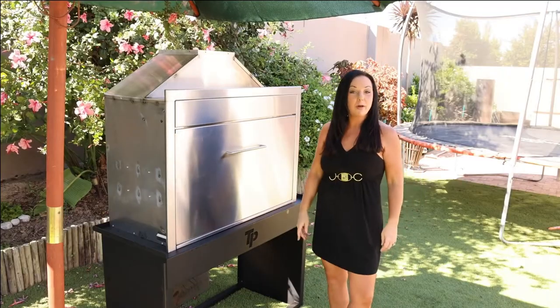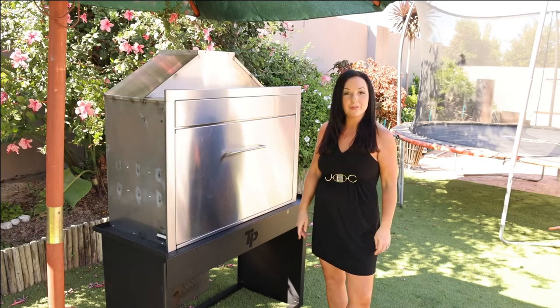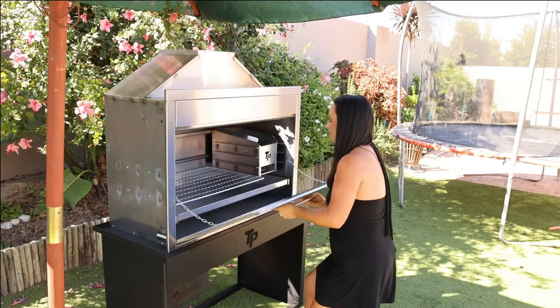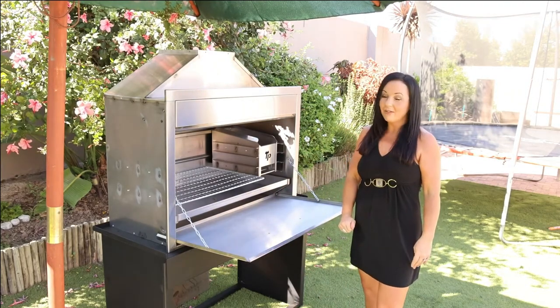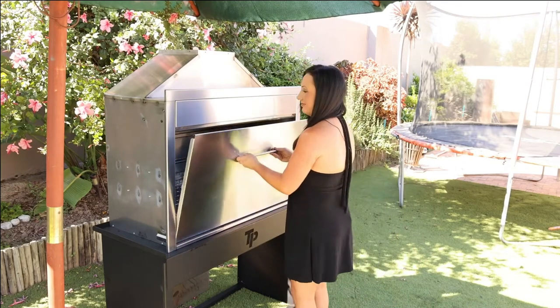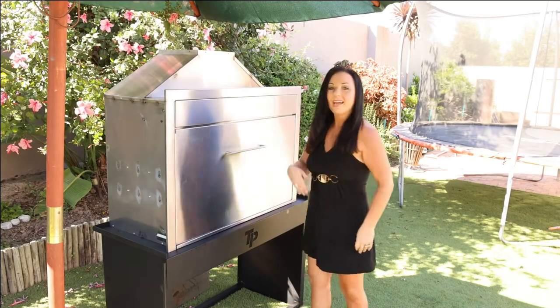So now I'm going to open this braai for you. It's very easy — just one simple move. Ta-da! And now I'm going to close it. Ta-da!